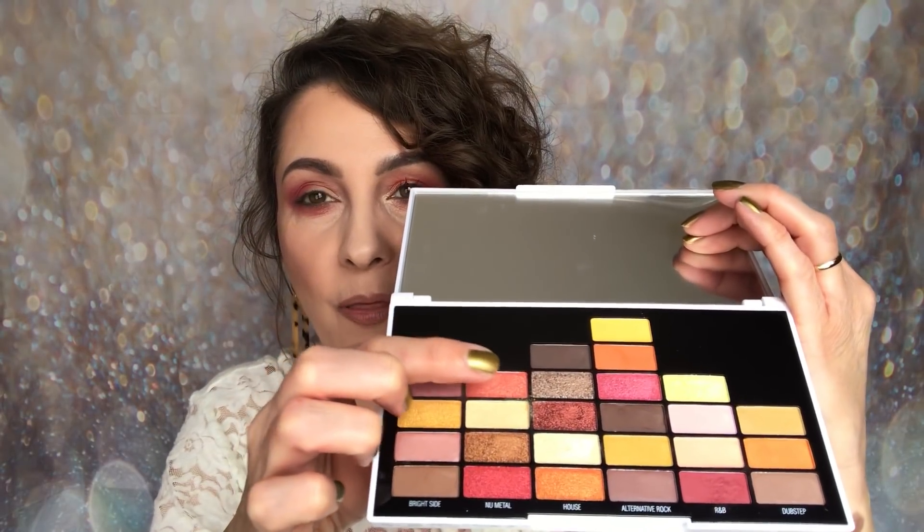What I did next was go in with the top shade from New Metal — that will be row two, shade one — using my finger. It's beautiful; I'm not quite sure if it's pink or peach. I'm going back in now to the red shade to deepen that up and blend it all in, making sure it's all blended nicely.